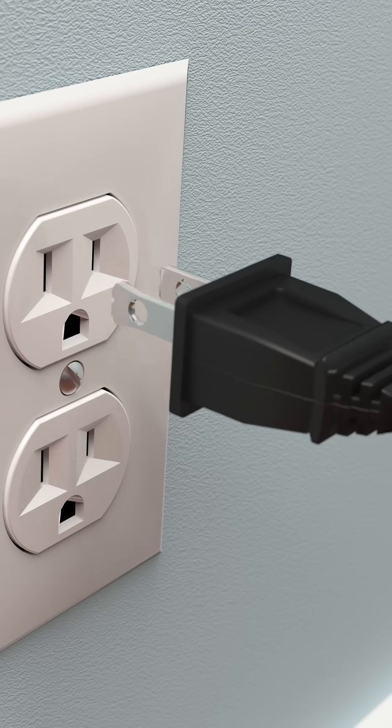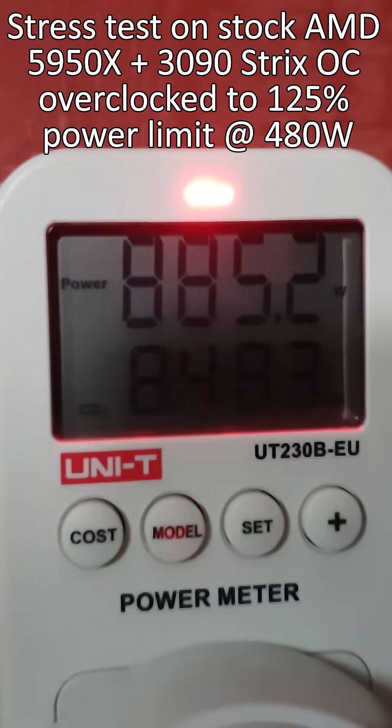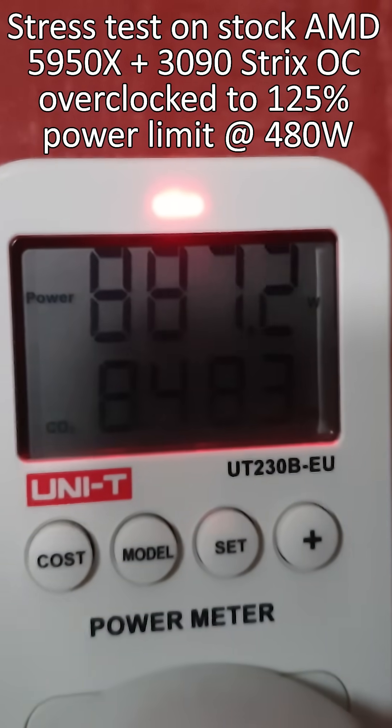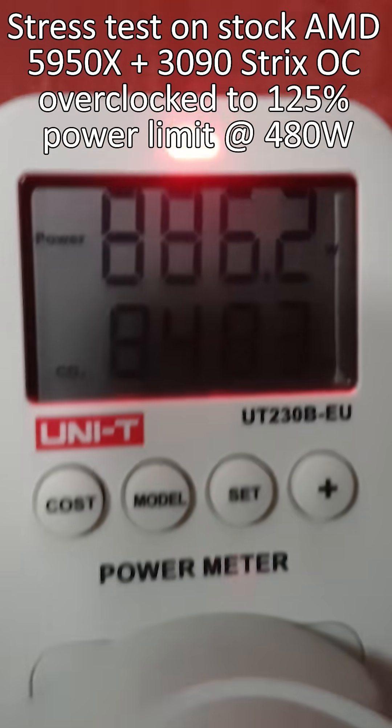This system may well pull close to a kilowatt of power from the wall, and that means a kilowatt of heat produced. Let's check the wattage from the wall — it's very close to a kilowatt, right now it's 880, almost 900. So that's insane. That produces a lot of heat.